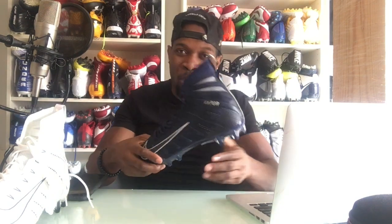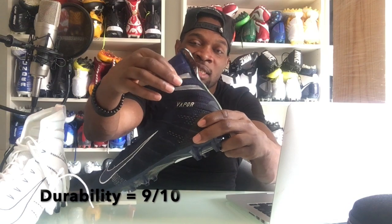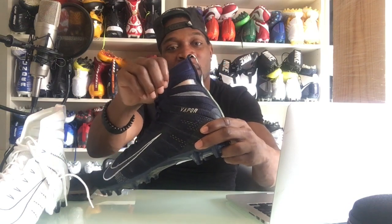Now let's get into the rating system — durability, comfort, and traction. On a scale of 1 to 10, comfort was rated a 7, so not the most comfortable shoe but still above average. Traction is an 8 out of 10, giving you that quick stick in the ground and the ability to get back out as well. As far as durability, we rated it a 9, though we did have some complaints about the thin material and small rips in certain areas.